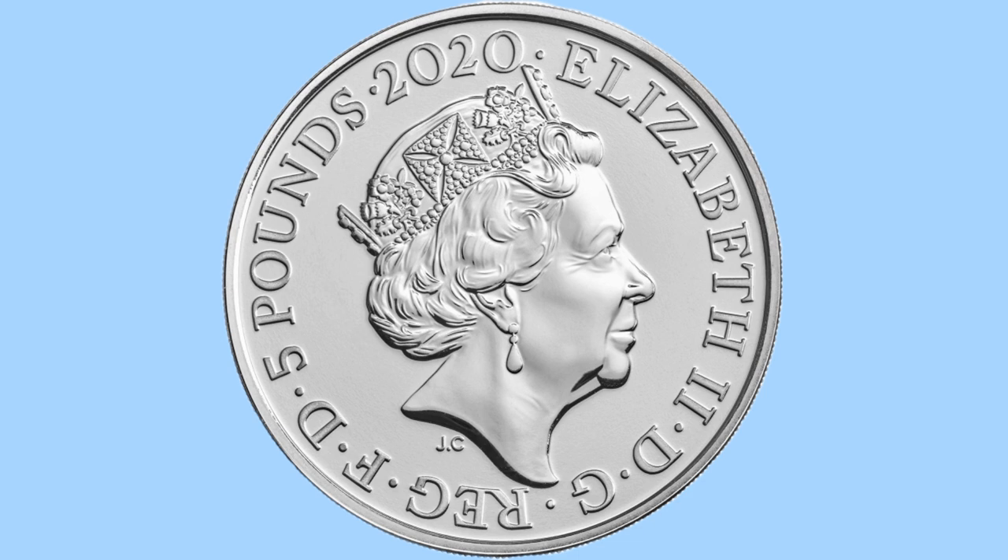We can see her initials JC for Jodie Clarke under the portrait. The date is at the top — 2020 — along with a Latin legend reading Elizabeth II, DG Reg FD, translating to Elizabeth II, by the grace of God, Queen Defender of the Faith. We can also see to the left the wording five pounds, giving the denomination of this coin, which is five pounds.